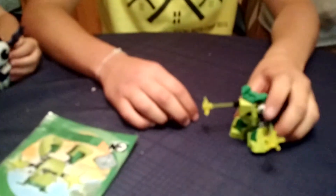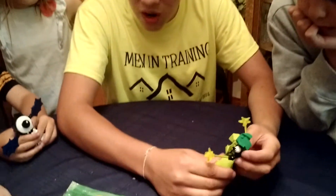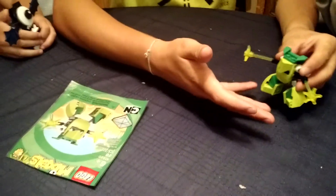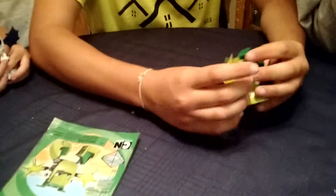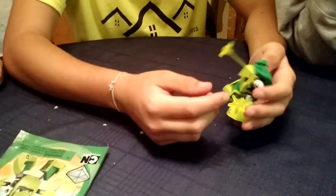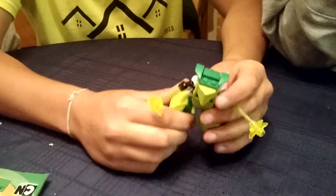First, just talk about this Mixel in particular. This Mixel's name is Torts, 48 pieces, and I love him. First of all, this Mixel does very well in capturing what it is supposed to be in the actual Mixels show. It's supposed to have slime arms and stuff, a big nose, kind of looks like a kooky little character, and I feel it really captures that.